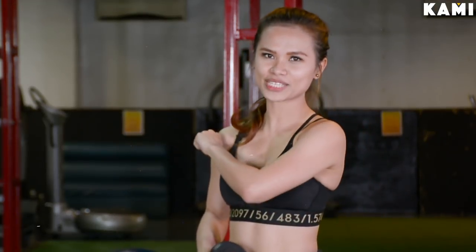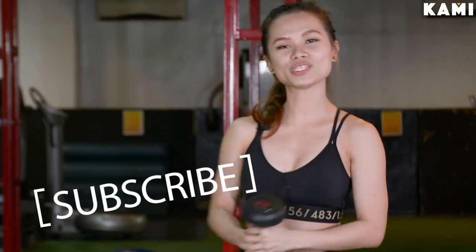Before we head on to our exercise, please don't forget to subscribe to BeKami's YouTube channel and follow me on Instagram at keija.landicho.